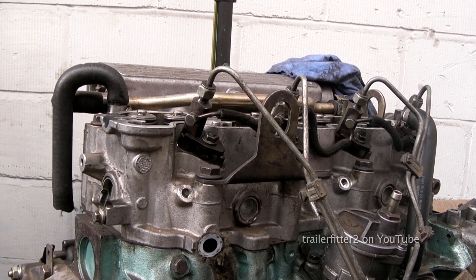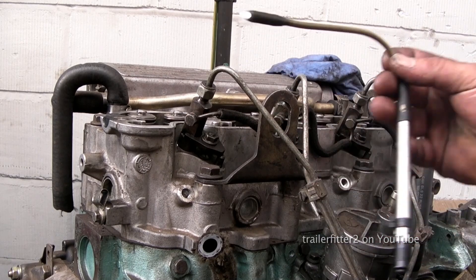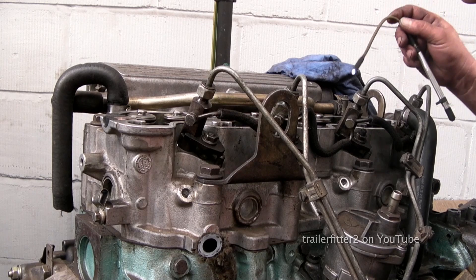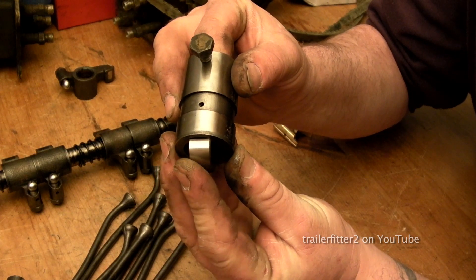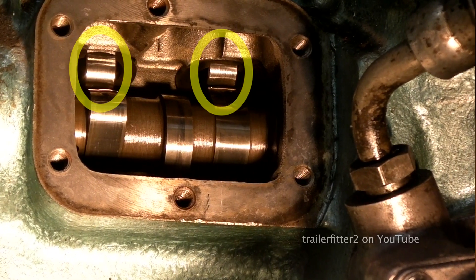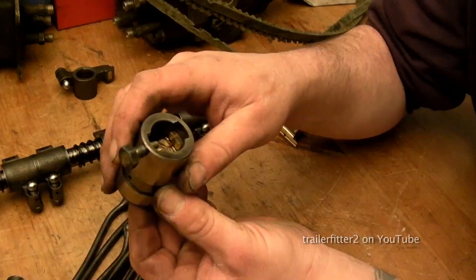The next job we're gonna have to do is use a torch — something like the flexible one I've got, which lets me get deep into the cylinder block. We're gonna have to check the cam followers. The followers themselves run on the camshaft, and the part you can see is actually very robust — it lifts up the push rods, and it's actually this part here.